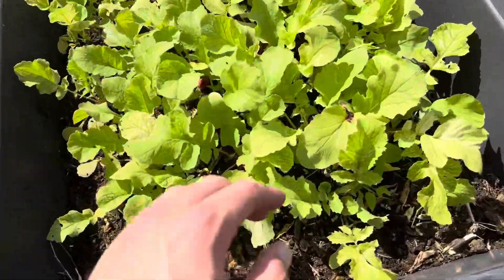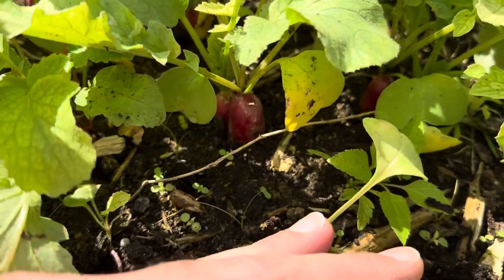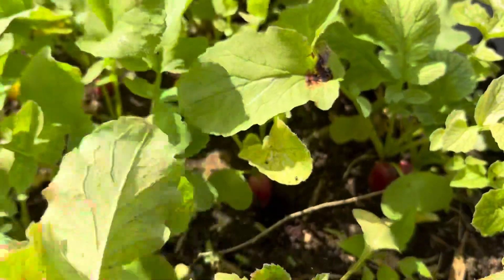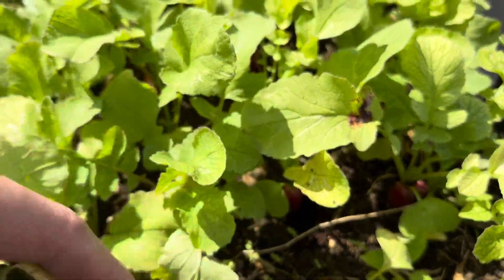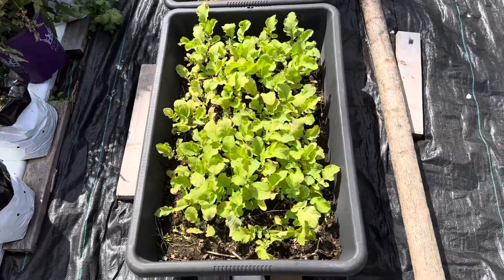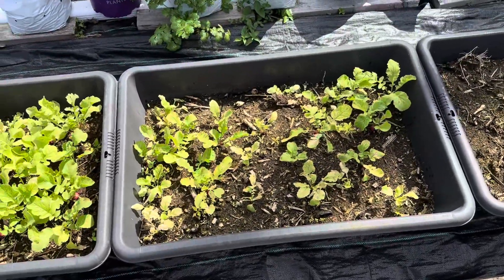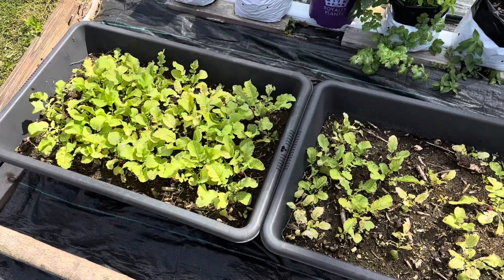What we have here are my radish — these are French breakfast radish. Absolutely delicious. I poke holes and place them pretty neatly. Those over here were a little bit of a random sprinkle, and there's probably a reason why it should be organized.